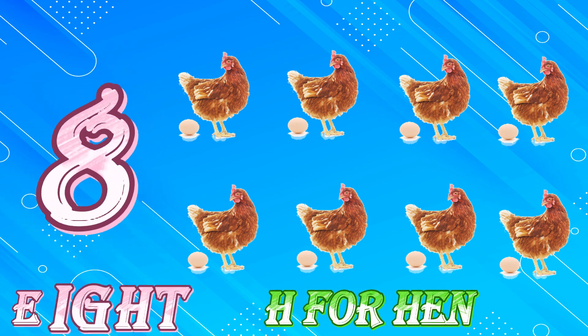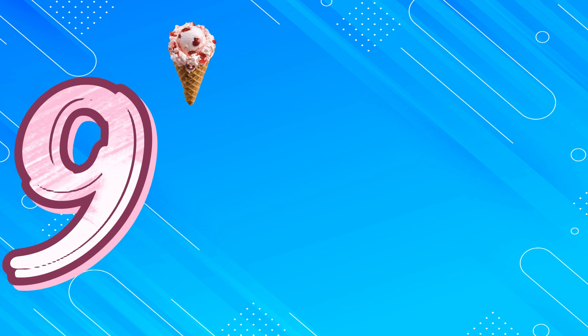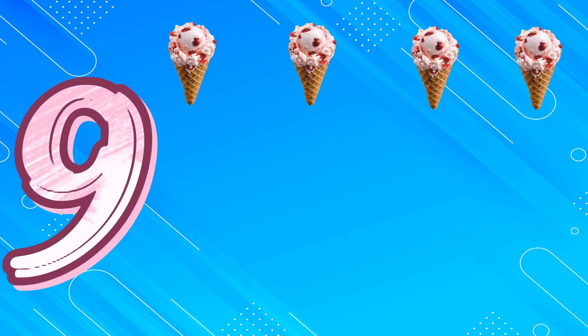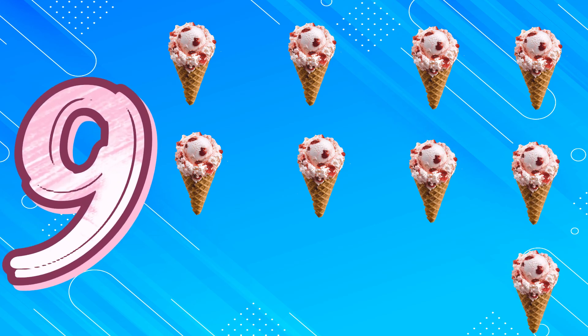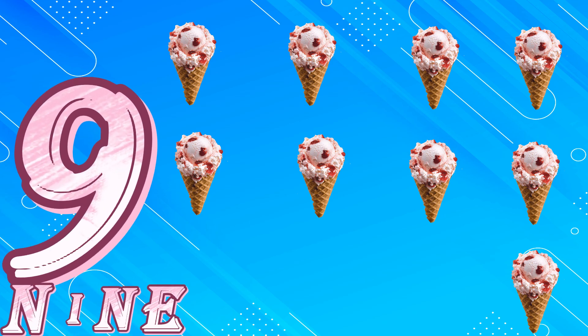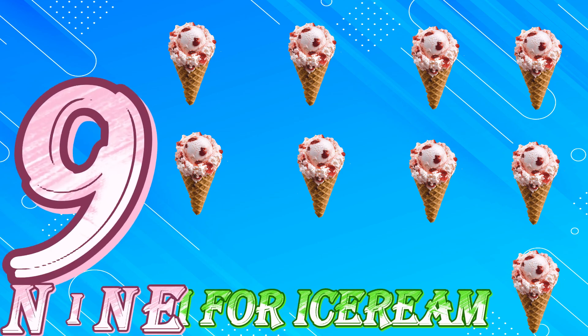H for Hen. 9, 1, 2, 3, 4, 5, 6, 7, 8, 9. N, I, N, E. 9. I for Ice Cream. 10.